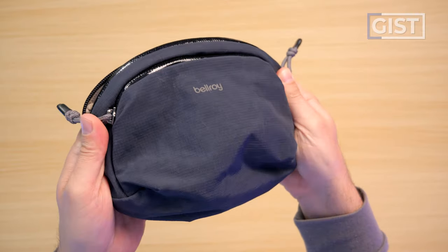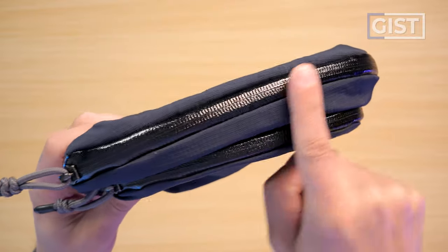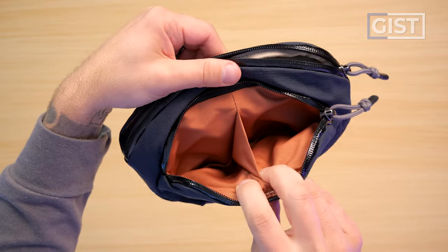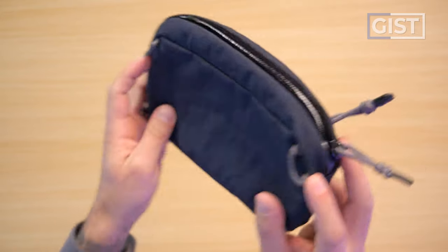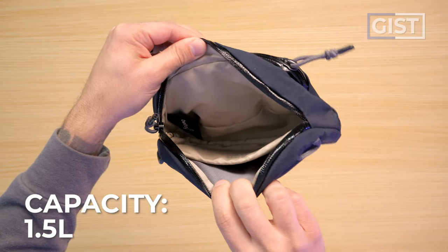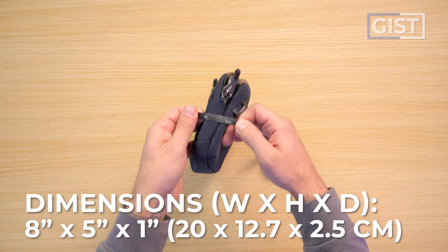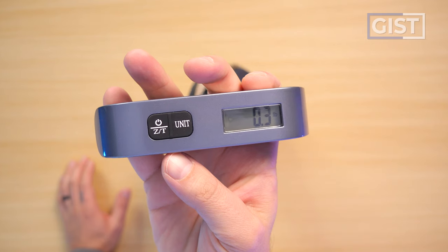Quick top features: stunning materials on both the exterior and interior, YKK PU-coated weatherproof zippers with a very polished glossy finish, two pockets in the front compartment, no pockets in the main compartment — just a divider — and small loop lash points on either end for external carry. The pouch comes in four color options. Size is 1.5 liters, dimensions are about eight inches long and five inches tall with roughly an inch of depth.